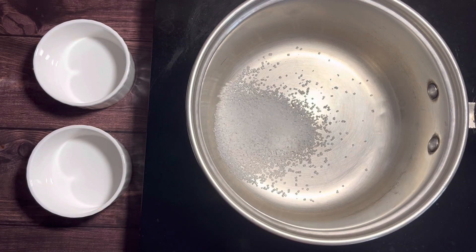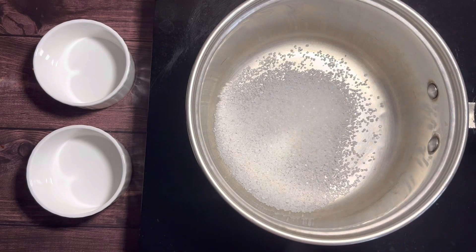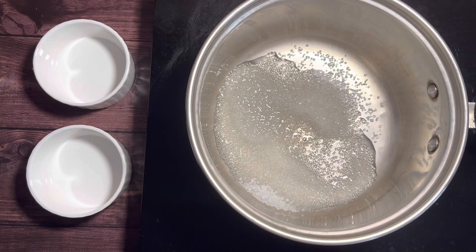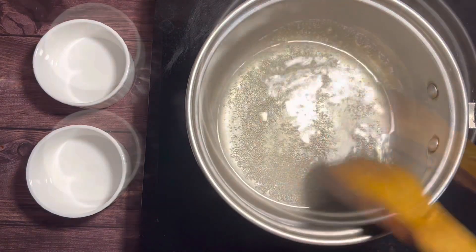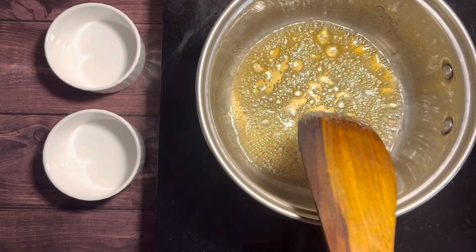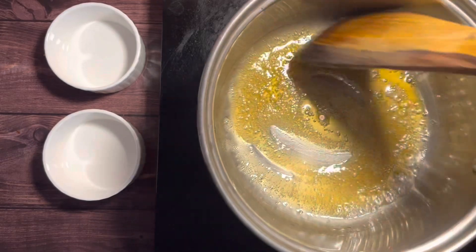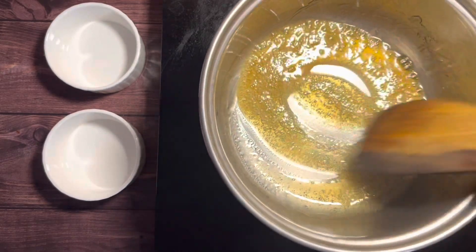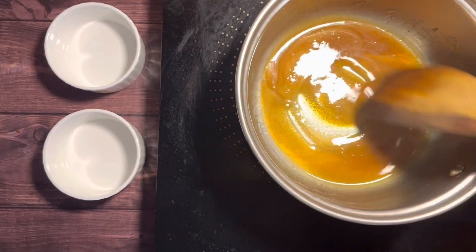Let's start with preparing the caramel. Heat up a saucepan and add in 3 tablespoons of sugar and 2 and a half tablespoons of water. Keep stirring on medium flame with a wooden spoon. Once it reaches a light brown color, lift up the pan, turn off the flame, and keep stirring. Caramel tends to burn easily, so continue stirring and do not leave the pan. We have now reached a beautiful golden color.